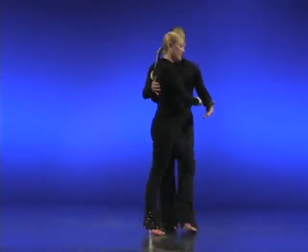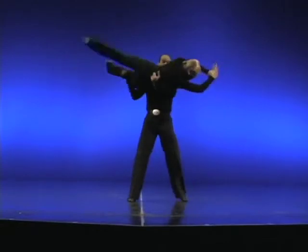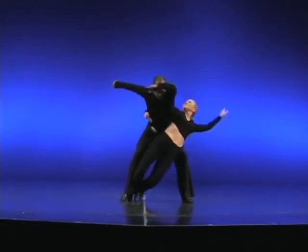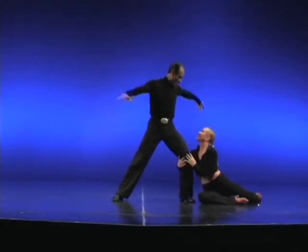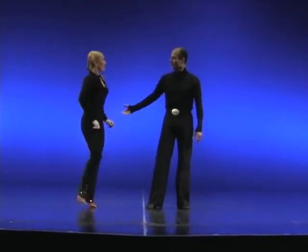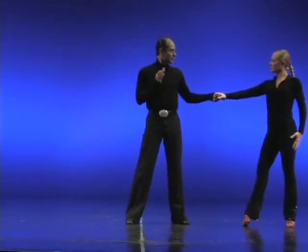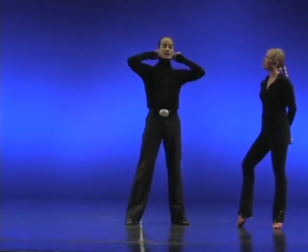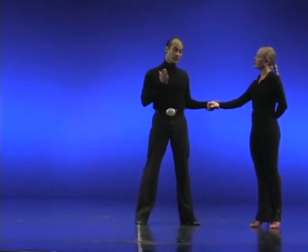And now the snake. Let's get her up. Now, what's very important besides the connection is understanding the center of gravity. So let me explain a little bit about that before I go into the snake.